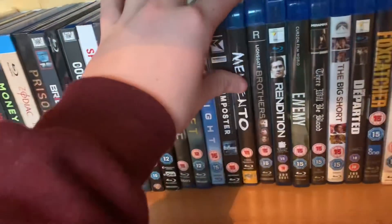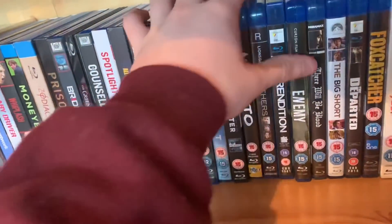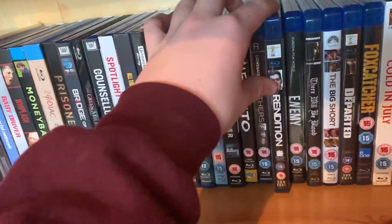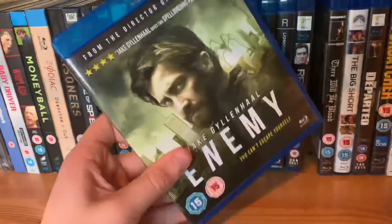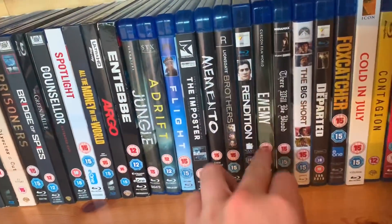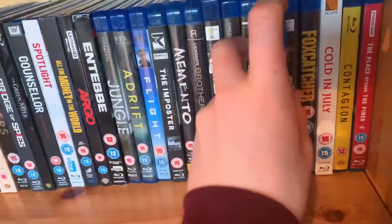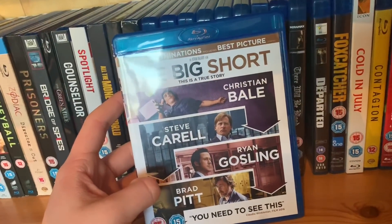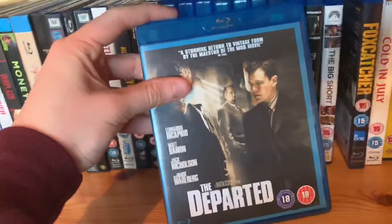Memento from Christopher Nolan. Brothers — another Jake Gyllenhaal movie, I'm a huge fan, he's my favourite actor at the moment. Rendition — pretty solid Jake Gyllenhaal movie. Enemy — I haven't watched it but I want it in the collection because it's Jake Gyllenhaal. There Will Be Blood with Daniel Day-Lewis. The Big Short — what a cast: Christian Bale, Steve Carell, Ryan Gosling, Brad Pitt. The Departed.